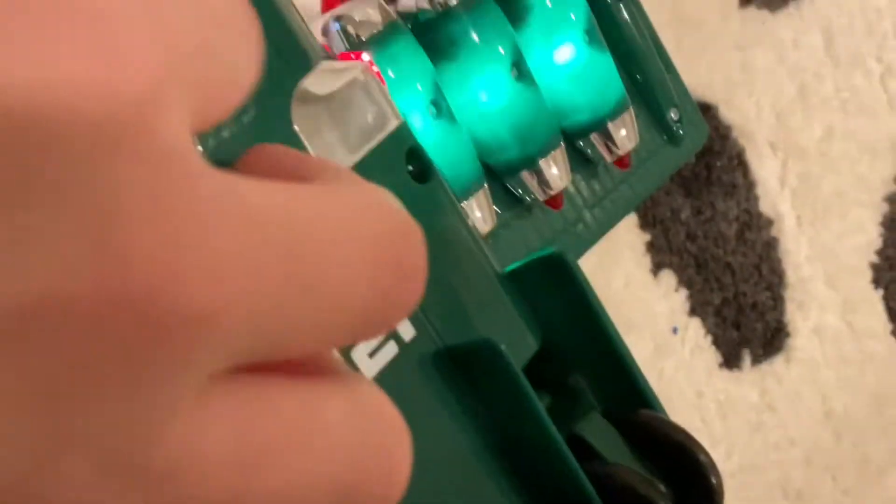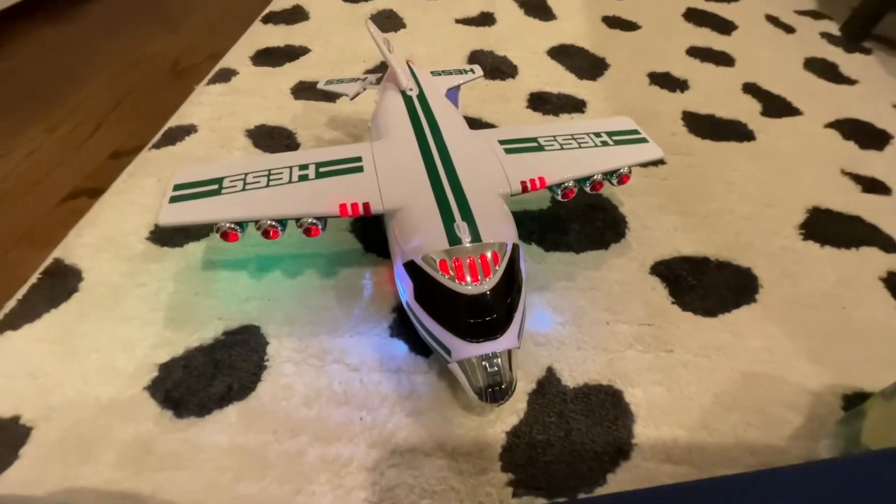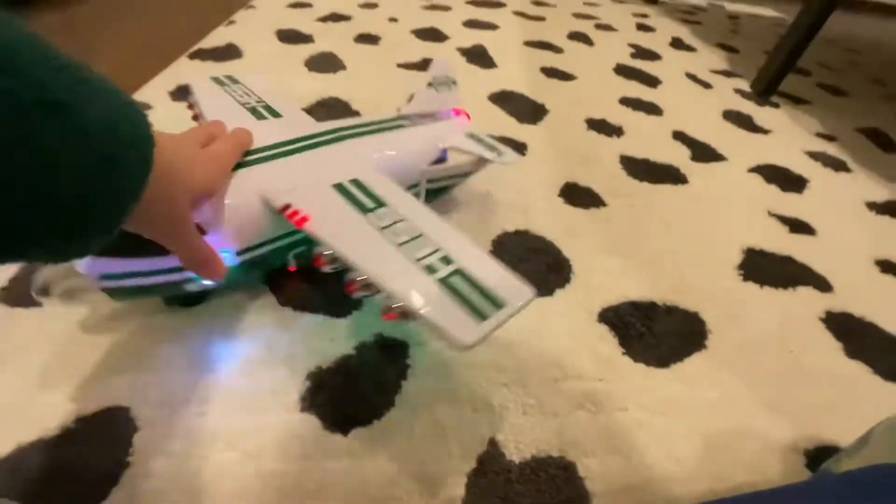This is the back. It says Hess 2021. There's a switch right here, which we'll get to right now. These are the lights. The lights are very bright.